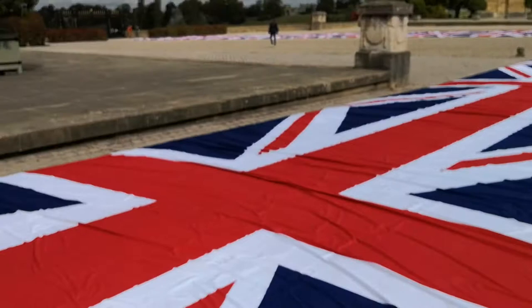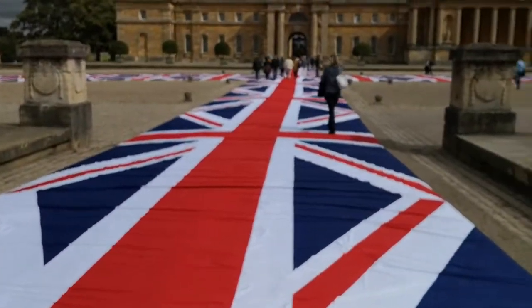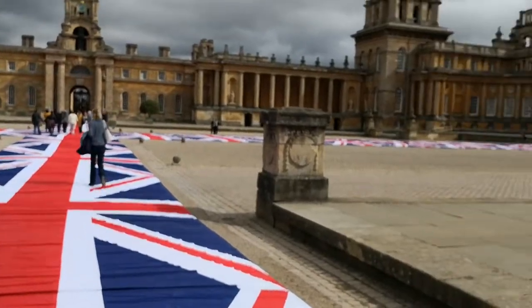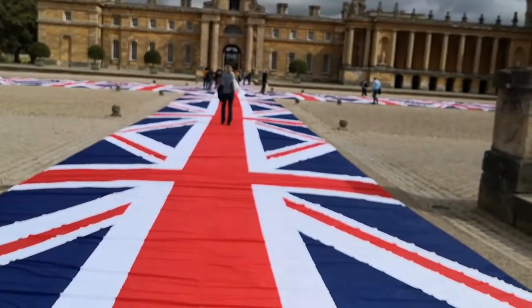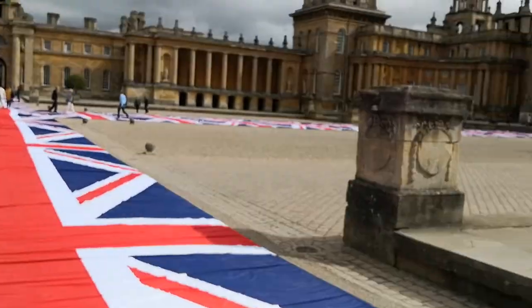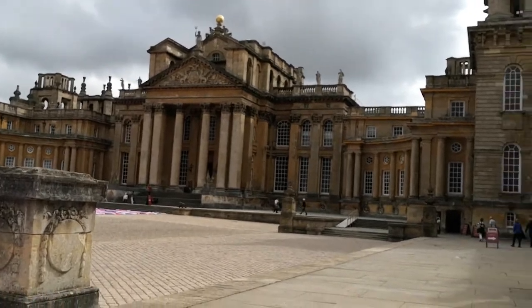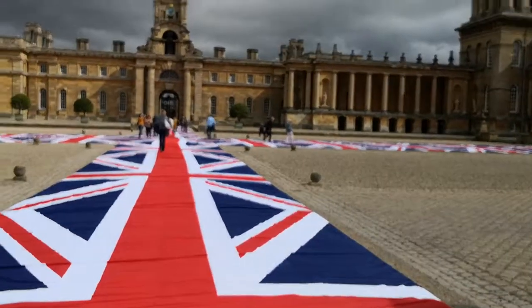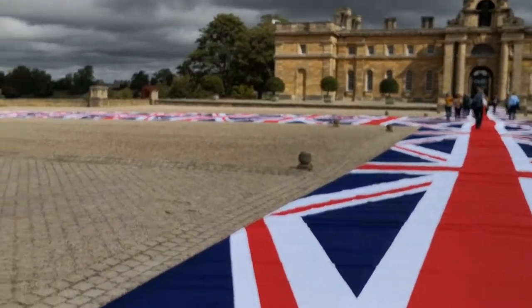We'll make our way across here. This is at Blenheim Palace in Oxfordshire in the United Kingdom. Just look at this massive cross made out of what looks like union flags — there's the palace over there, it's beautiful.